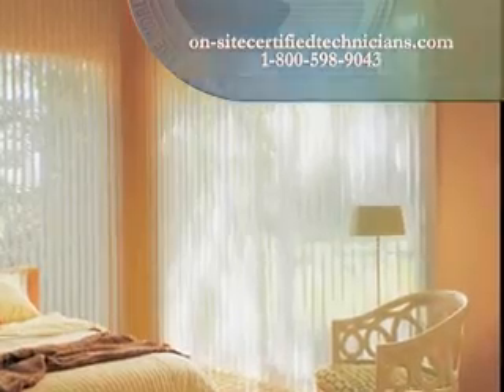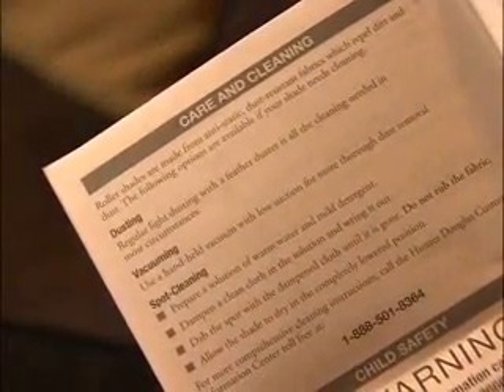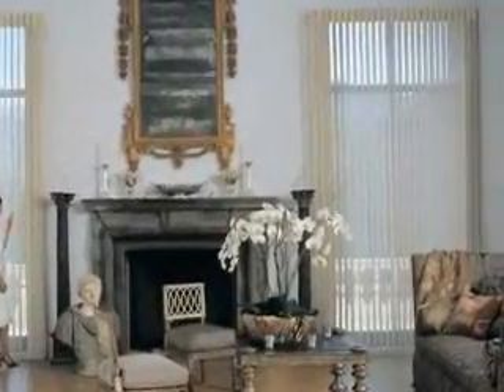Before you schedule any deep cleaning services, always refer to the cleaning instructions for your specific Hunter Douglas brand and fabric. These methods are not recommended for all products. With these tools, you should have everything you need to care for your Hunter Douglas window fashions.